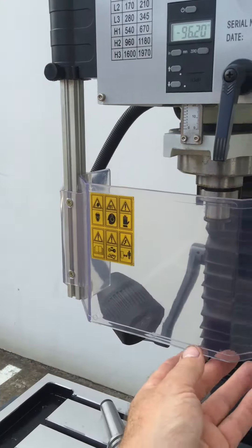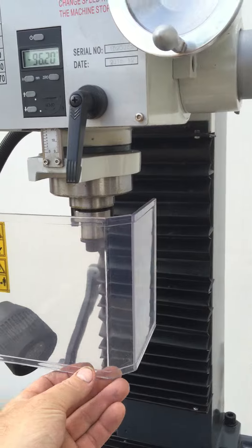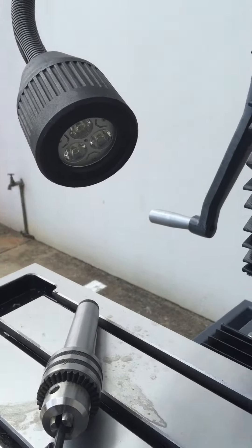It has a limit switch activated front guard which turns itself off once it's opened. There's also a nice LED energy efficient work light.